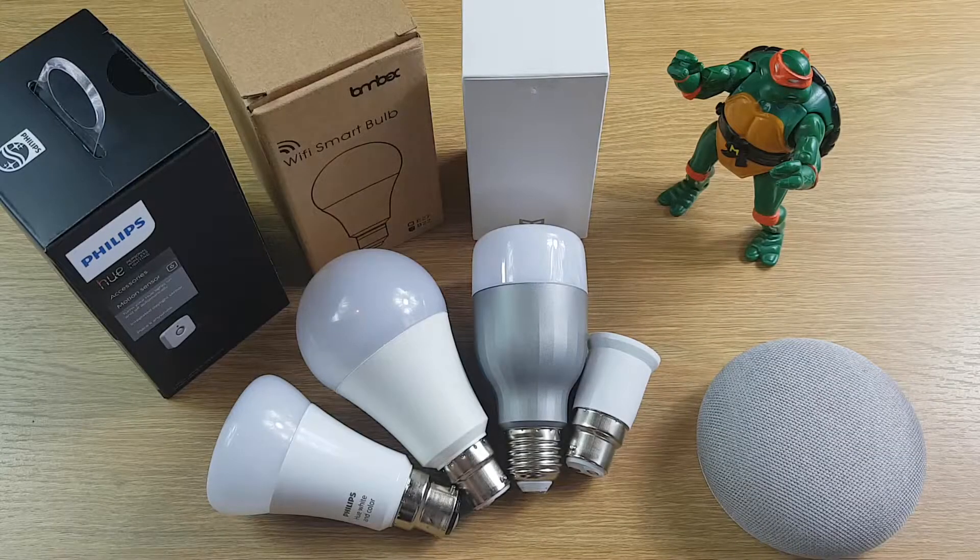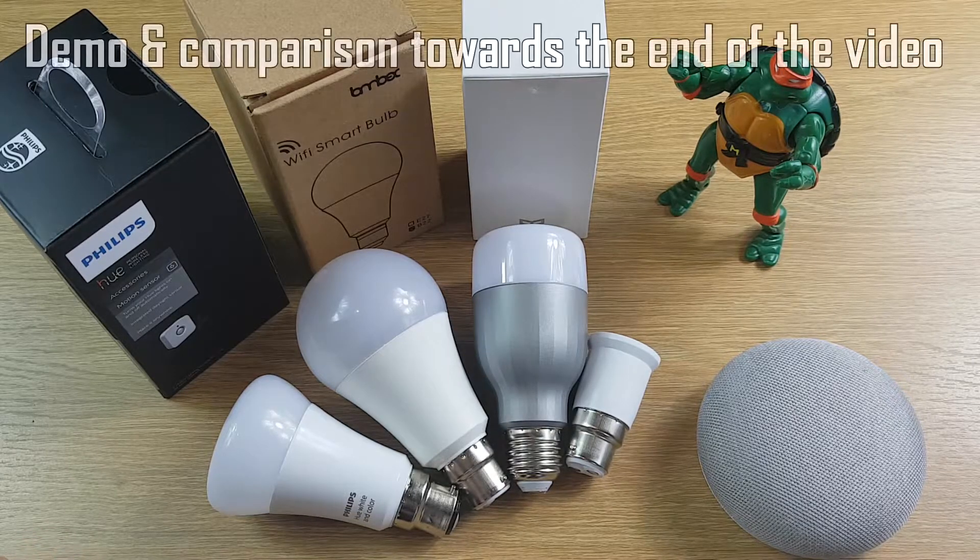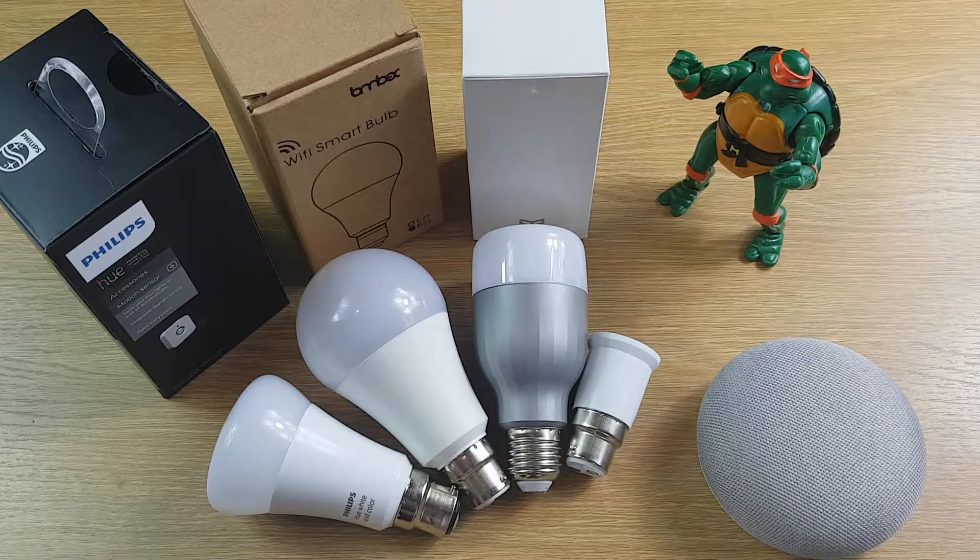I'm going to try and keep this video fairly punchy. The main things I'm going to go over are price, compare the features, show you how easy they are to set up, have a look at the Google Home integration, test the colour and brightness, and then summarise at the end.